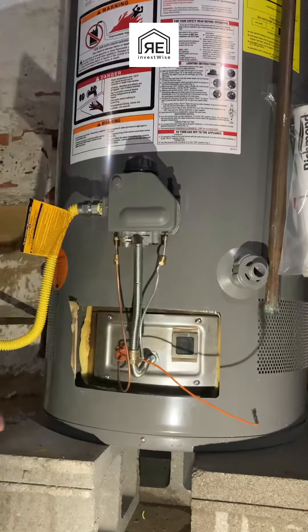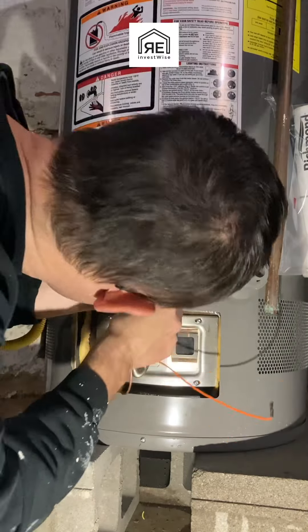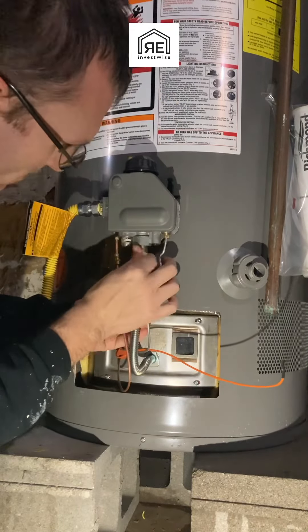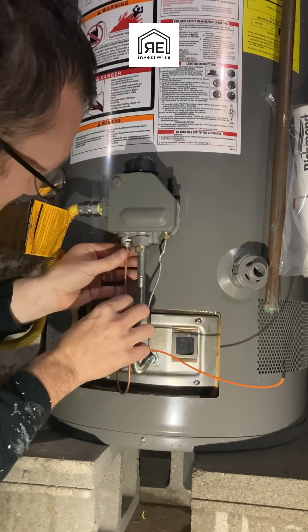Then you put the whole burner assembly in and screw it in. Usually they fit in a very specific way, so make sure you put it in there properly so the burner is sitting the way it's supposed to. Then we're just going to connect all the connections: the pilot, then the gas line, then the thermocouple, and last the sparker wire.